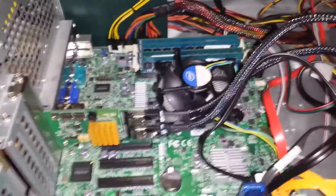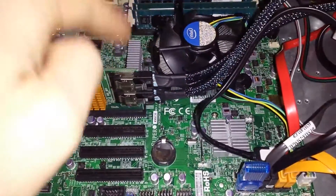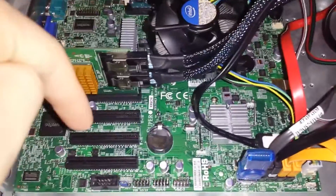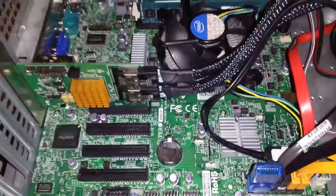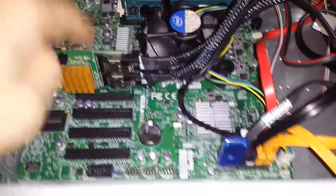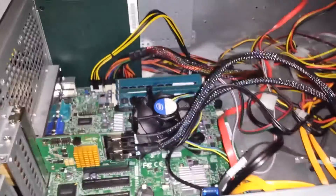Because of the layout, there's a x8, x8, x4, x4 — electronically those are x8 slots. I have my RAID card here, and I was going to get another one of these one day when I upgrade this server.